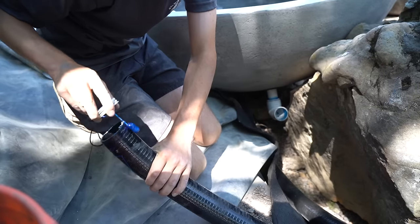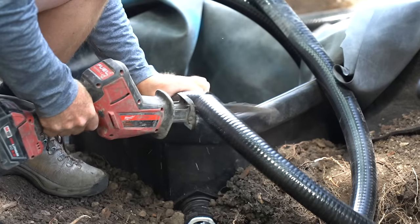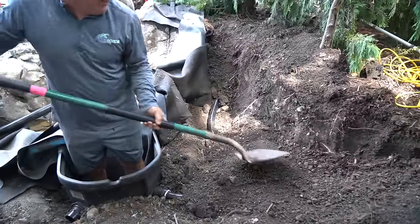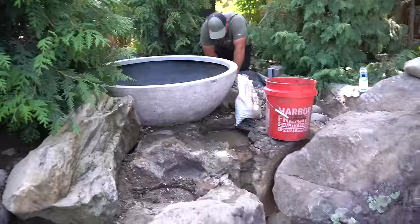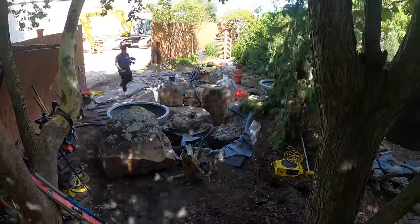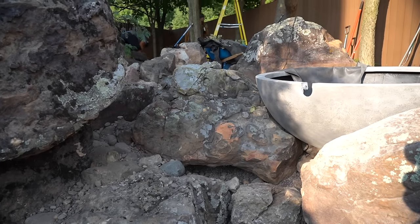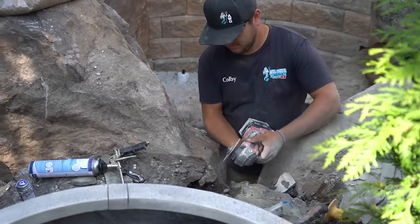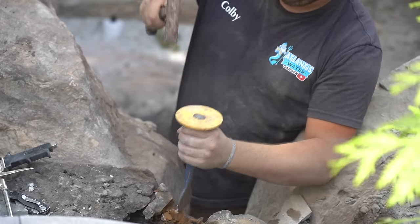We went with our Signature 1000 skimmer, running everything with inch-and-a-half and two-inch lines. We've got a separate pump — an Ultra 1000 — to feed one of the bowls, and then a 4,000–7,000 gallon power pump feeding jets and two other bowls. We're looking for about a thousand gallons — maybe even a little less — coming out of that little notch. With two bowls on one pump that's two thousand gallons, leaving four to five thousand gallons for four jets. We're using big giant boulders in front of the skimmer box to really help disguise it, plus ball valves on everything.